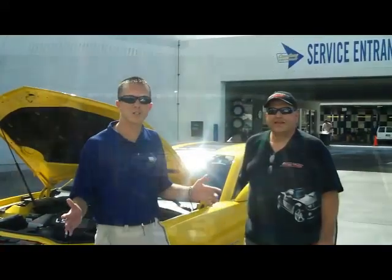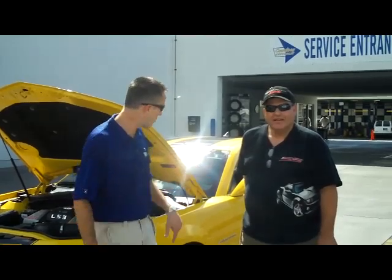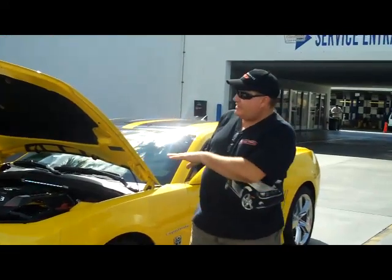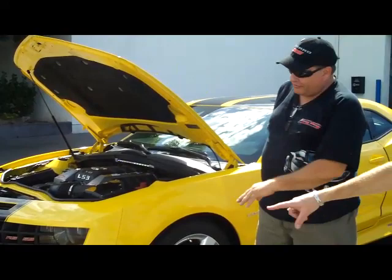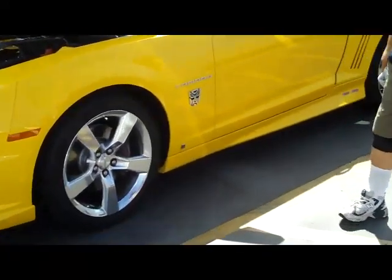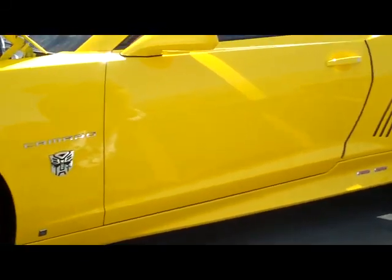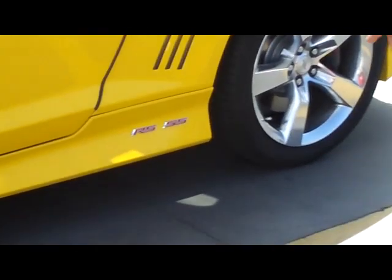Hey, let's check out the rest of the car. Let's walk around and see what other options Ed added on the outside for appearance. Ed, walk us through what you did here. I've added the Auto Term Design striping package which goes from ground to ground and across the roof line. I've also added the ground effects package which is dealer installed from the factory and had it painted to match the car. And then I've done all the extra badging with the transformer labels and the extra RS/SS badging.